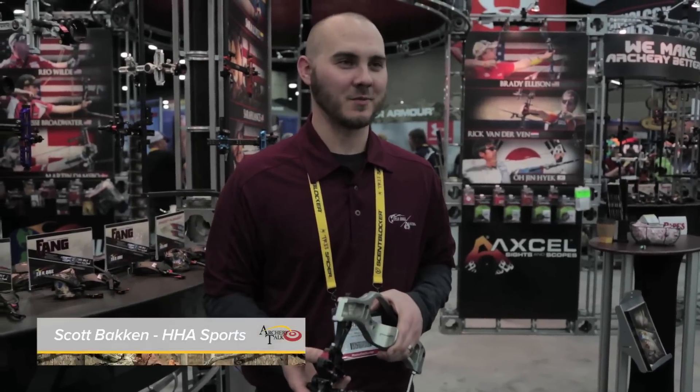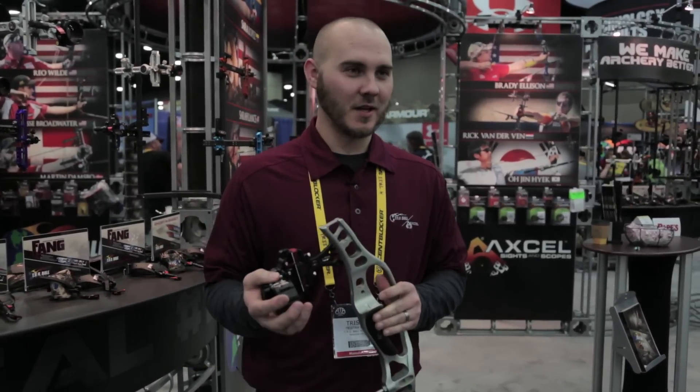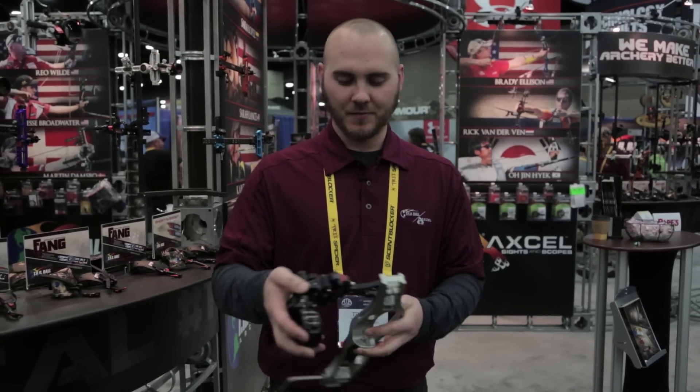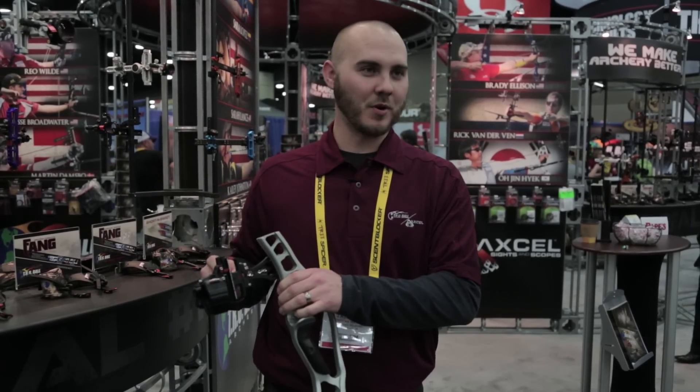My name is Tristan Mason with Trueball Archery and Accel Sights, and this is the AccuTouch with our new AccuStat scope on it. This is our slider sight. We have our AccuClicks on here so that the yardages can be preset, so you don't have to look at your sight tape.